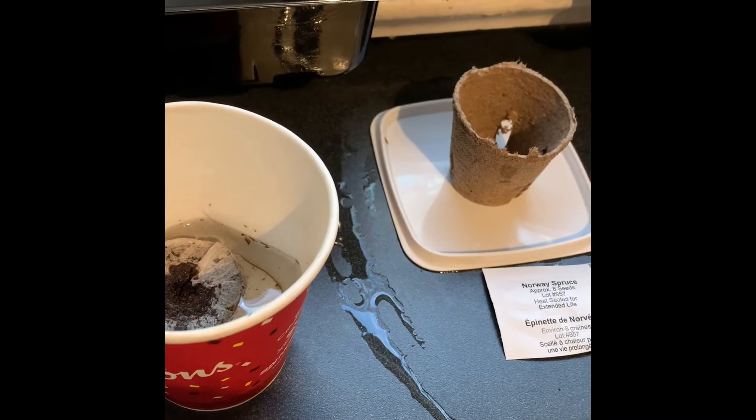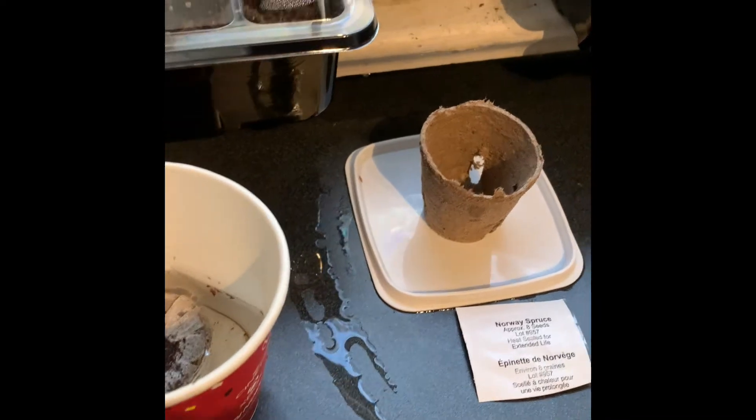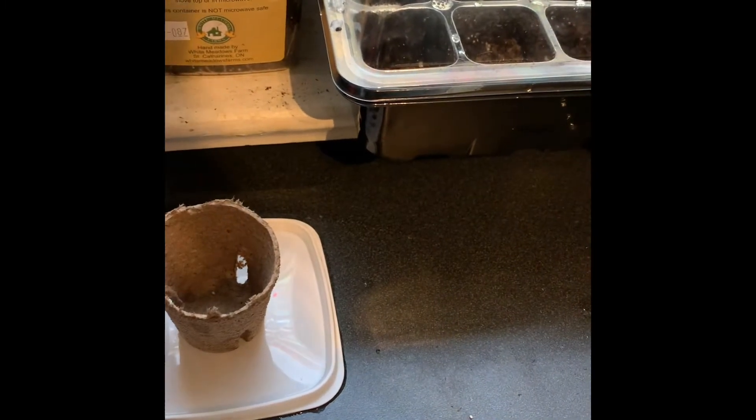I'm supposed to place this puck into the pot and fluff it with a fork until crumbly. Sounds like some kind of dessert.